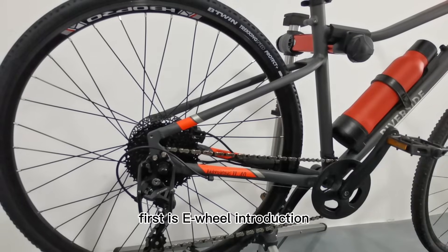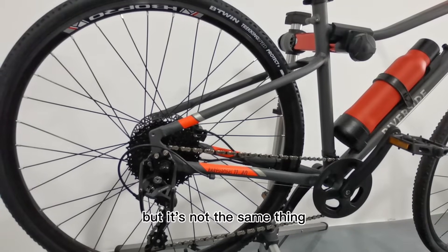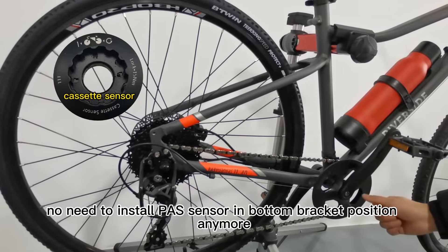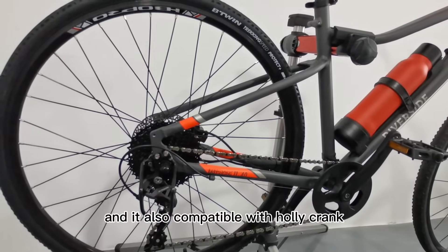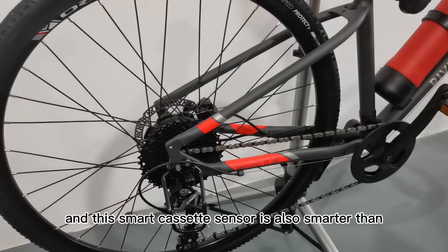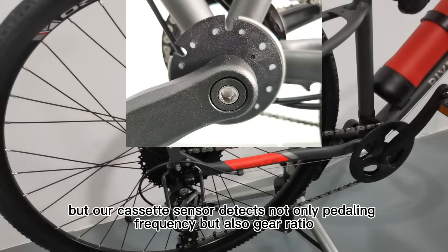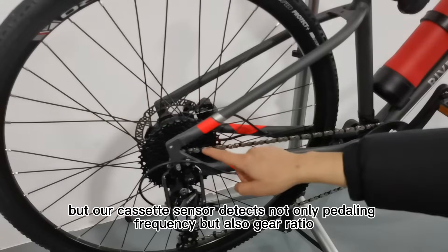First is the e-wheel introduction. It looks like a traditional e-bike wheel, but it's not the same thing. This Geco e-wheel integrates a smart cassette sensor — no need to install a PAS sensor in the bottom bracket position anymore. It saves you much time and is also compatible with honeycomb racks. This smart cassette sensor is also smarter than a traditional PAS sensor: traditional PAS sensors detect only pedaling frequency, but our cassette sensor detects not only pedaling frequency but also gear ratio.